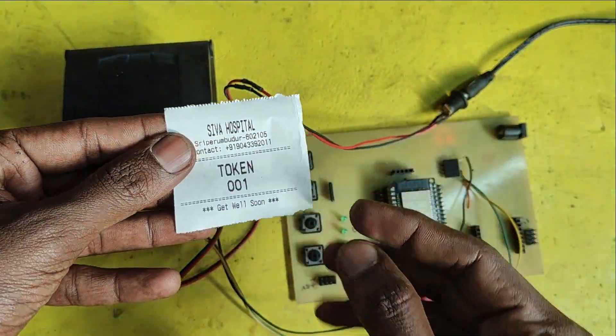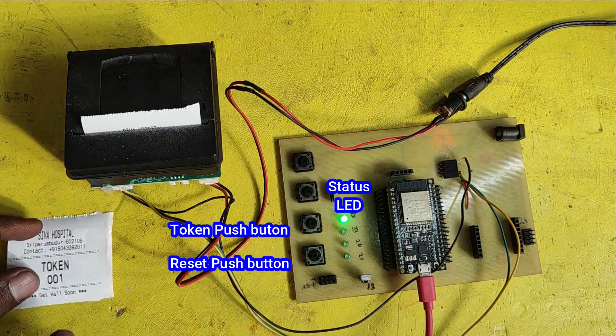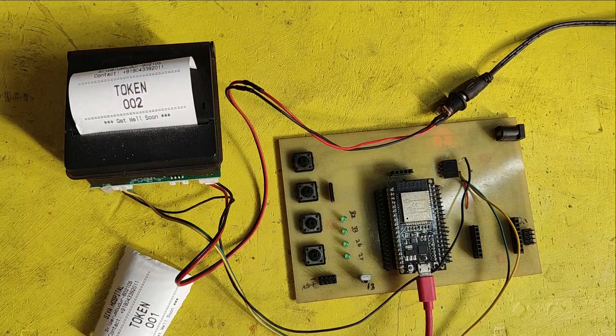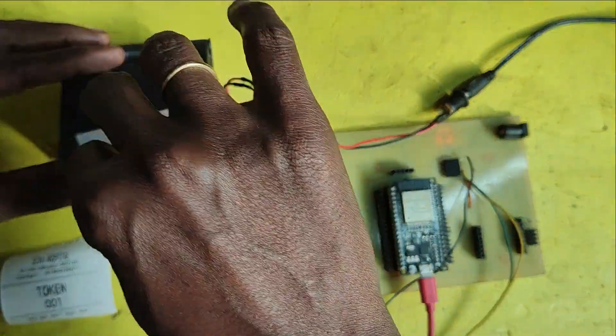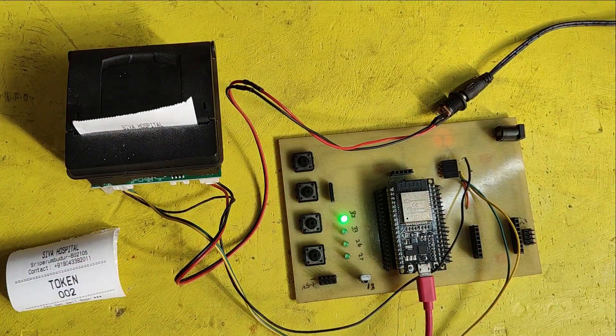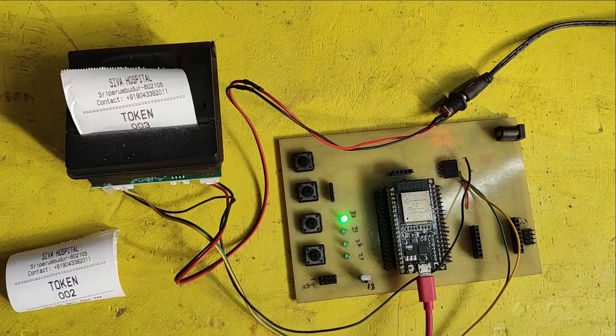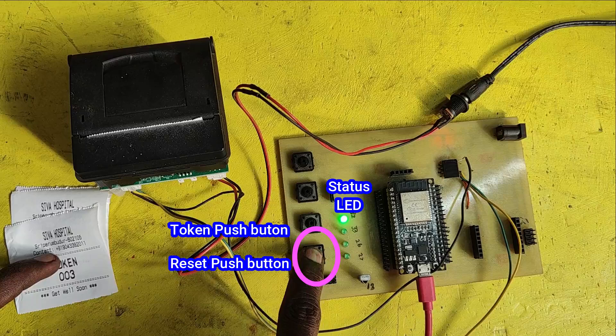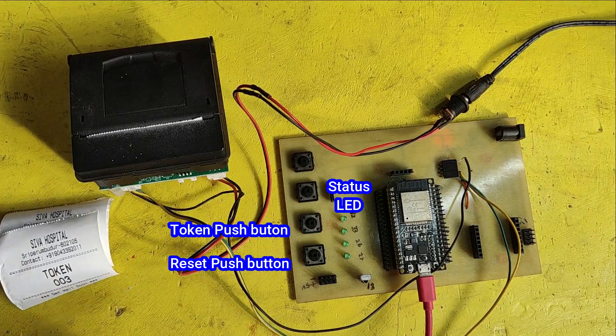The components used are an RP203 thermal printer and push buttons. If you press the push button, a token will print and the printed paper will come out from the printer. If you press the reset push button, the token number will be reset and will start from zero.